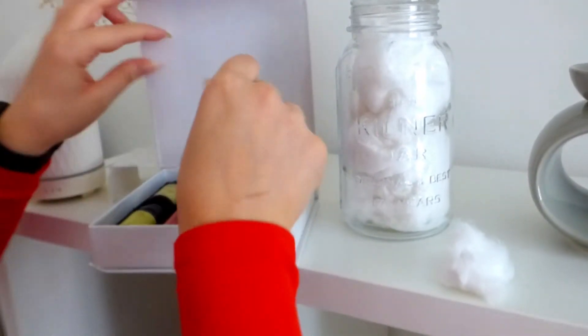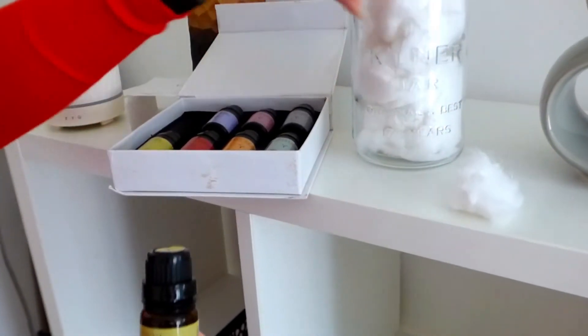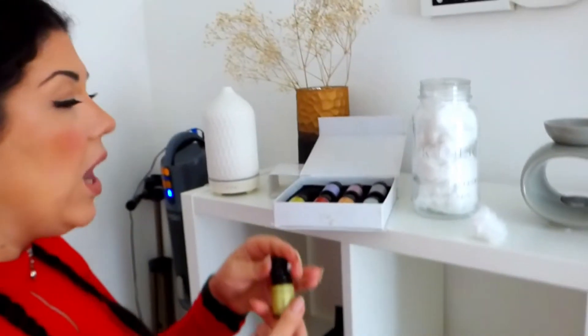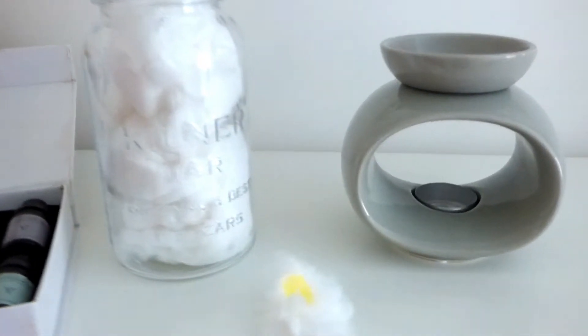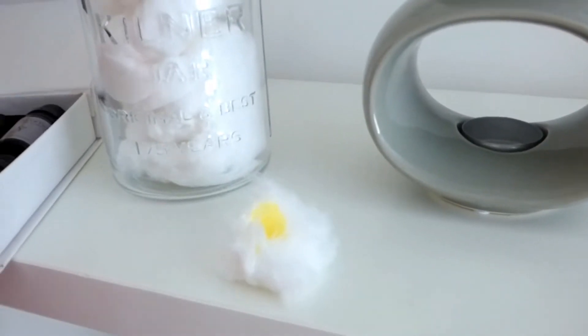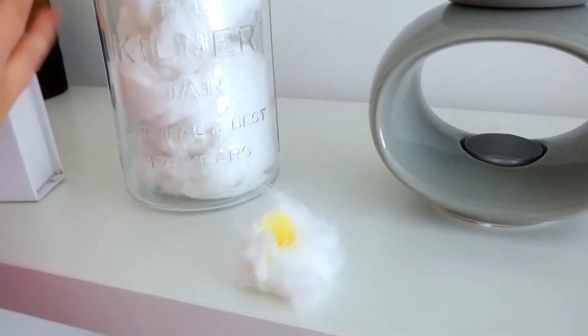Lemongrass is really good because it's got antibacterial properties and it is just going to smell delightful. Once you put it into your vacuum cleaner it is going to eliminate any smells and the whole house as you're vacuuming will smell like lemongrass. So you're going to want to put a few drops like so onto your cotton wool. Then if you've got a bagless vacuum you're going to put it into the actual canister. I'm going to be showing you this in my bagged vacuum today. You will instantly smell the burst of essential oils that you are using.